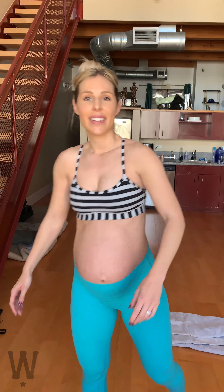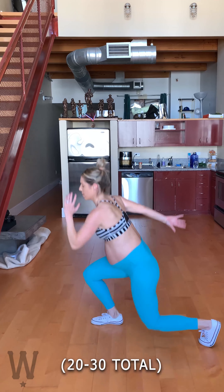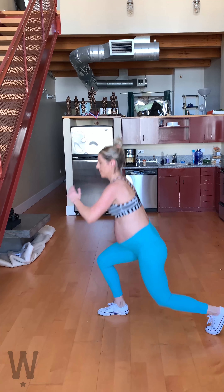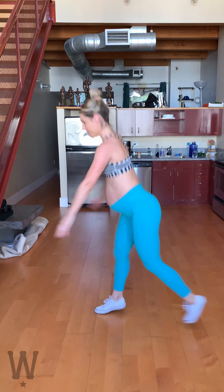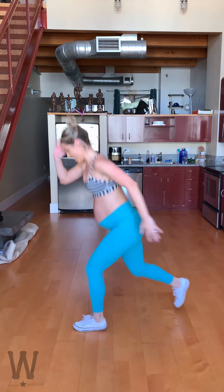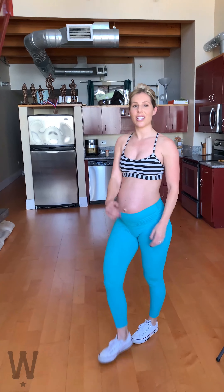The sixth exercise in the circuit is going to be jump lunges. Coming into 20 jump lunges, and then a nice long rest, and then we'll repeat the whole circuit. Get it girl. I'm going to come up and do ten more: ten, nine, eight...